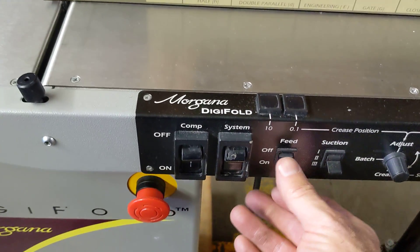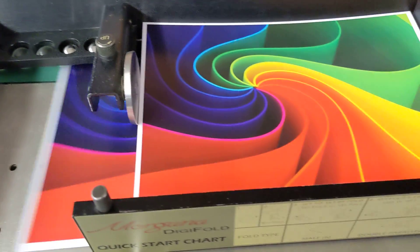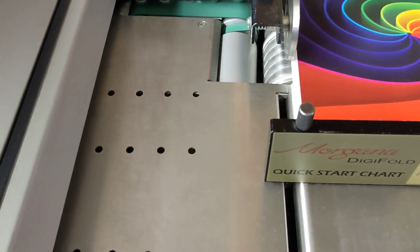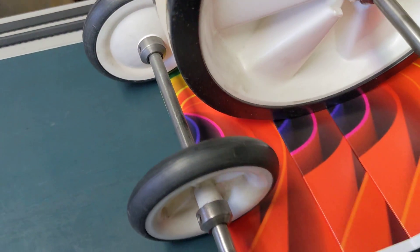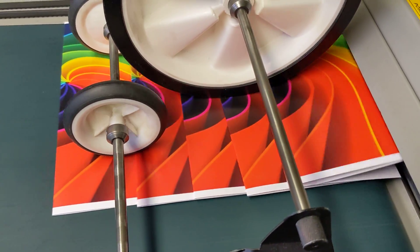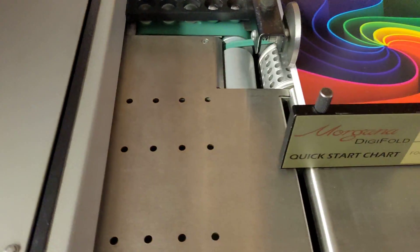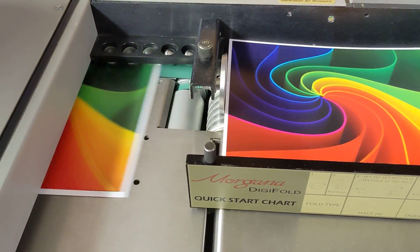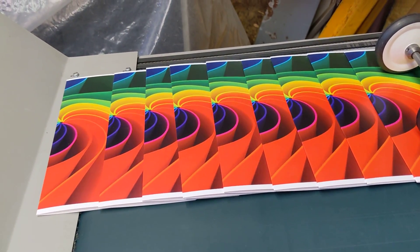We're taking another video here of the Digifold doing a crease and a fold on digitally printed stock. We'll shut the feet off now. Payout will hand them to us.